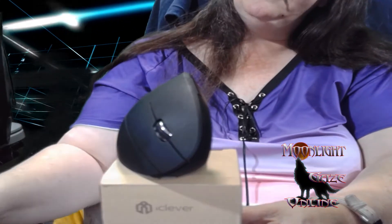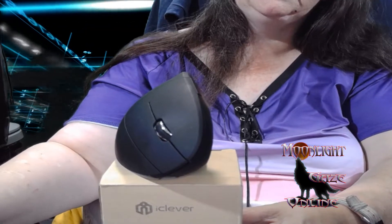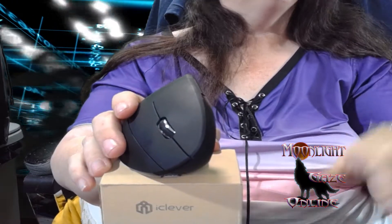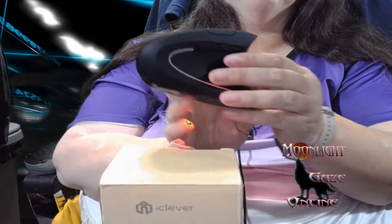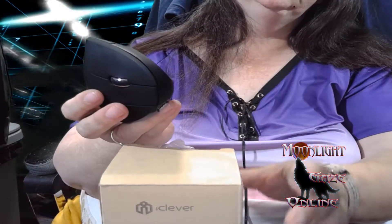Now, I haven't really paid attention, but this one I haven't seen actually turn off. The other one — which is on my other computer — I do know it will shut off. So when you need it, just click one of these buttons and boom, it's back on.